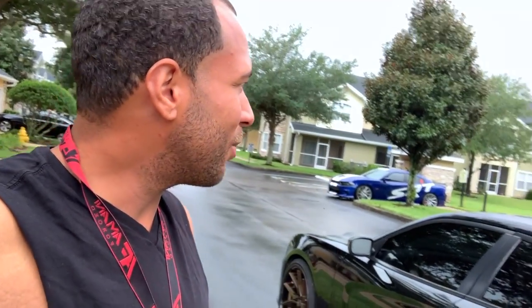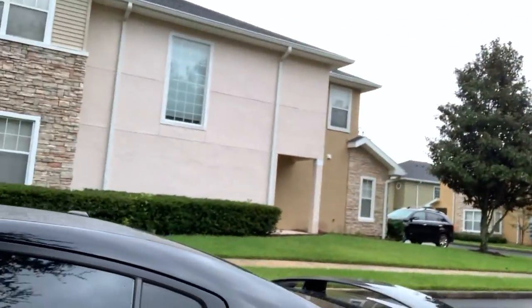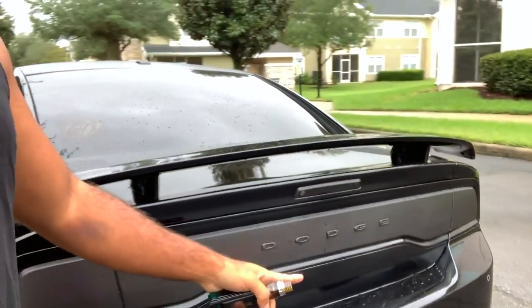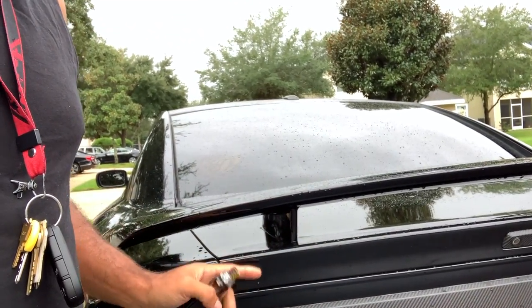All right, we made it to his house — look at that Scat Pack looking good over there. So I'm gonna have to take this spool off, take the center light out and the high-mount stop light out, then prep the surface with the Clean Slate and some alcohol wipes. It should be a pretty simple wrap job. The only hard curves are in this area here — it may seem simple but it can tend to wrinkle in those areas sometimes.